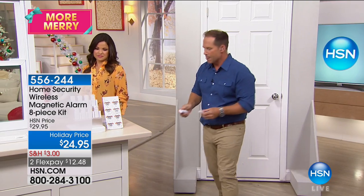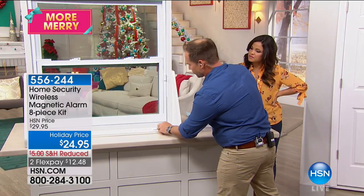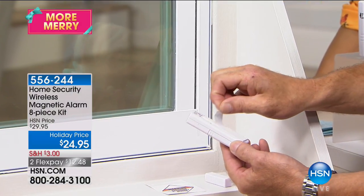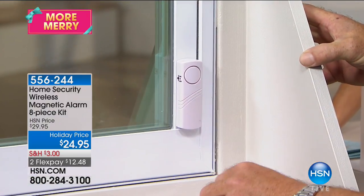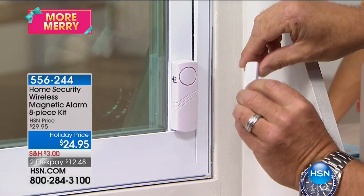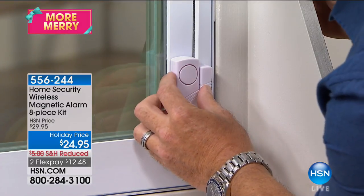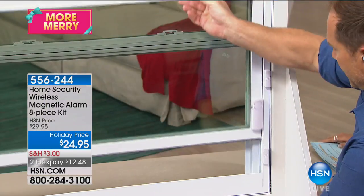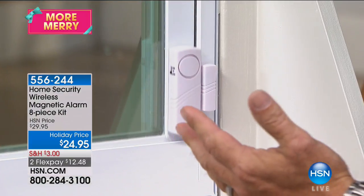Installation is simple: double-sided tape is already on the back. Peel it off and place one piece exactly where you want it on the door or window. Peel the second piece and line up the two lines. Switch it to alarm — and when someone opens the window or lifts it up, the alarm goes off. It works on doors, windows, and everything. You also get warning stickers to place on windows as a deterrent.